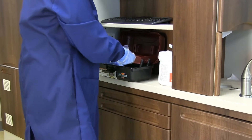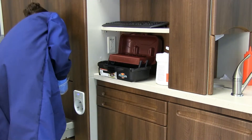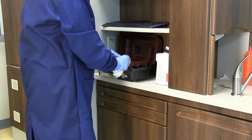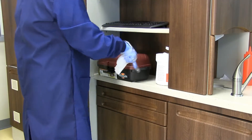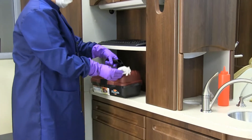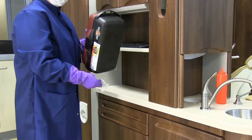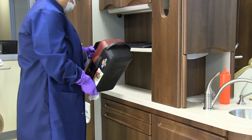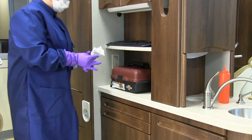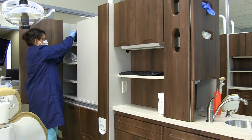Wipe the hand mirror and place it on the side counter. Wipe down the disclosing solution, patient education materials, and patient and student protective eyewear. Then close your tackle box, wipe the outside sides and bottom of the tackle box, and put the tackle box away inside the cabinet.